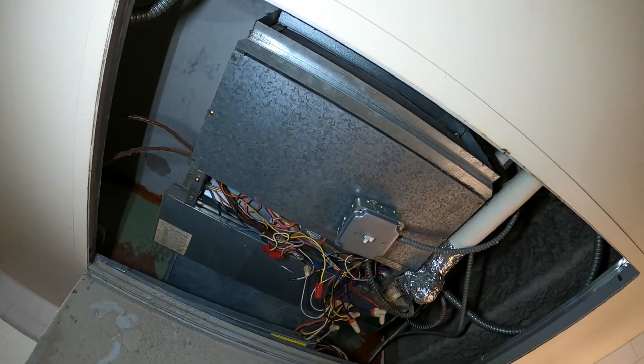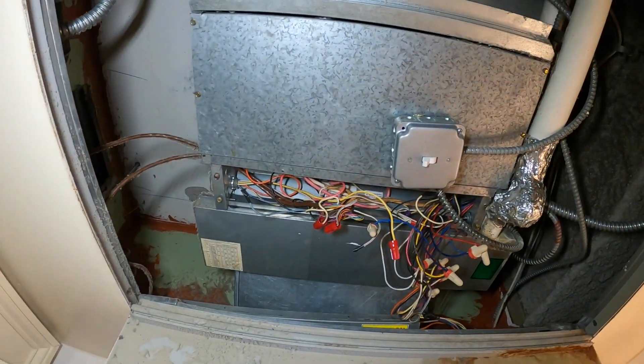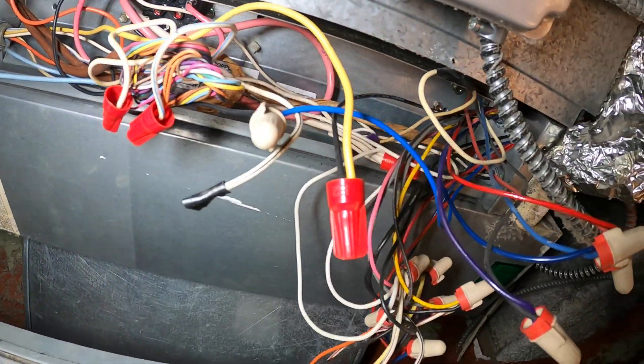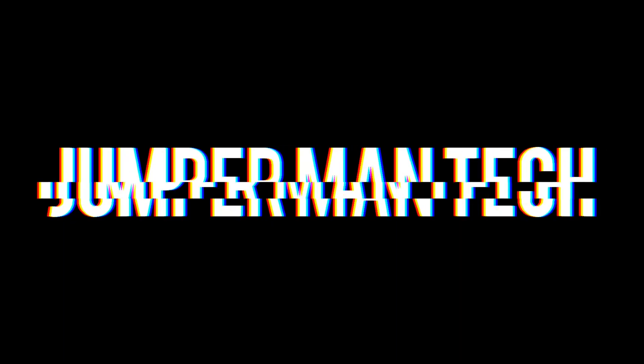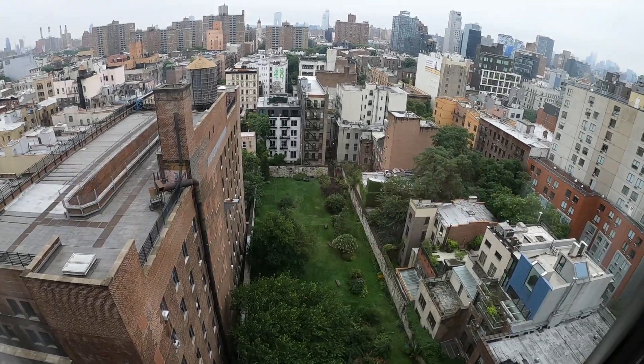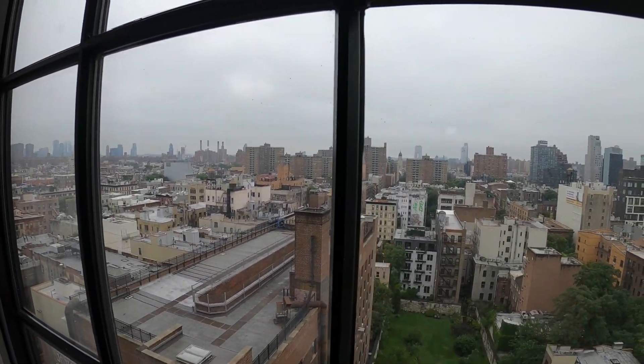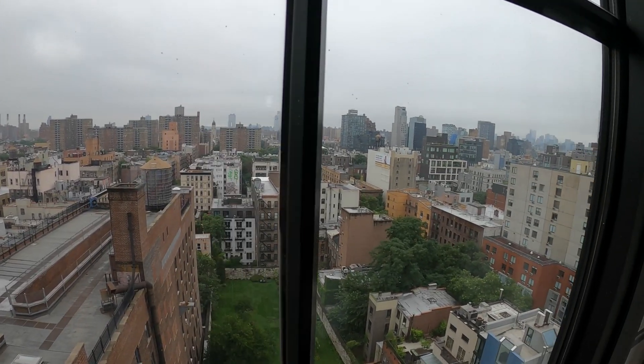Hello everyone and welcome to Jumper Man Tech, where we specialize in HVAC but do everything DIY. Today we have a service call for a two-pipe fan coil unit.